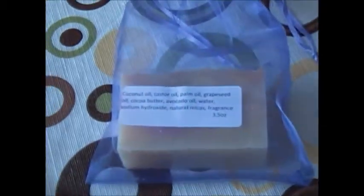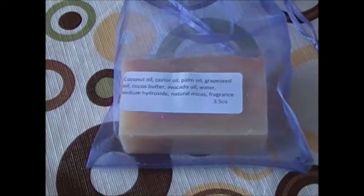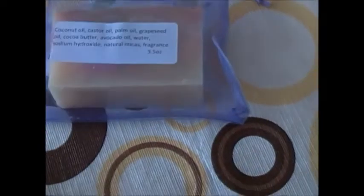We have an open-sided wrapper so that it can continue to cure. We cure our soaps 30 days before we package them. But because we use so little lye, it takes a long time. And we also want it to continue to cure even after packaging.